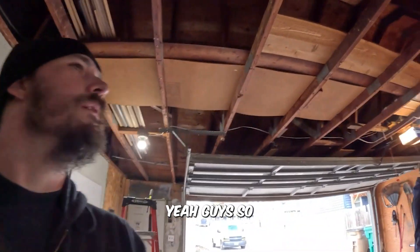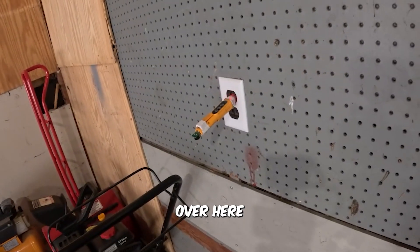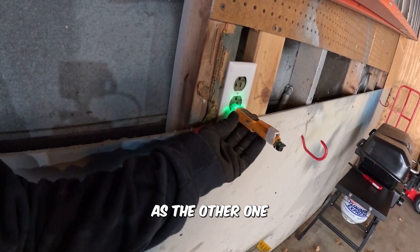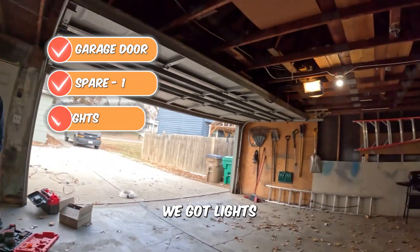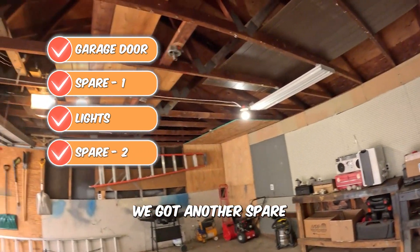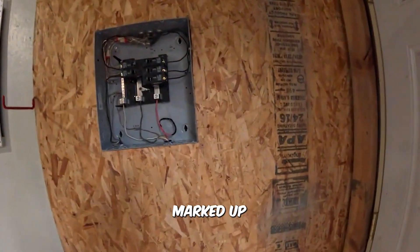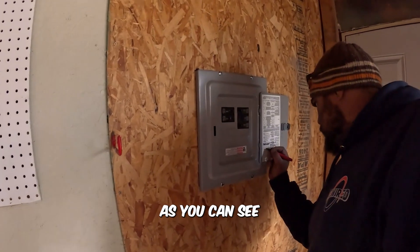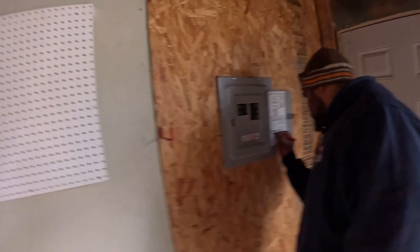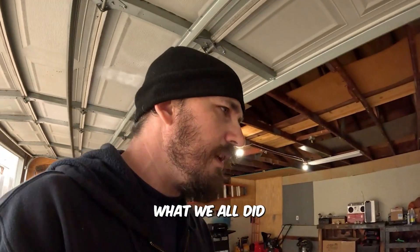Light, light, and light — all looks pretty spiffy. He is currently checking for power over here. We got garage door, spare, lights, and another spare. It is in operation — good. Get it marked up nice — pretty little panel. Looking good, as if it was brand new. We'll take a trip to the basement and show you what we did down there as well.